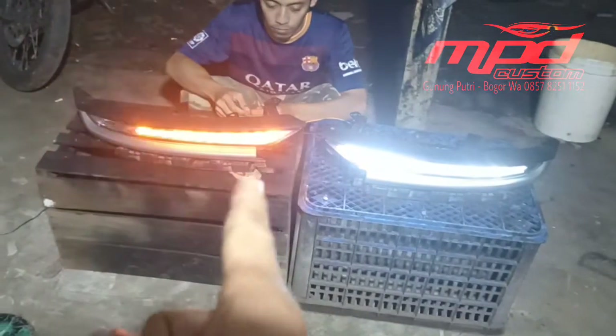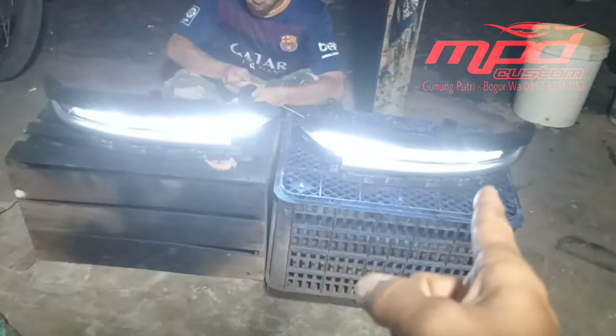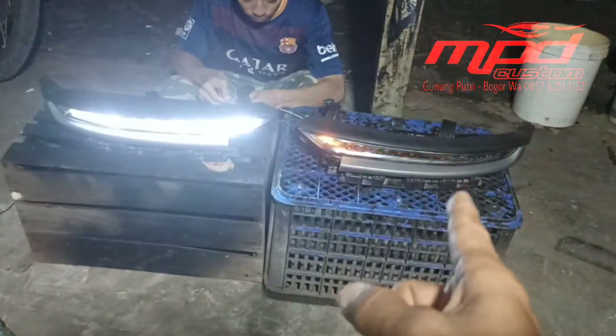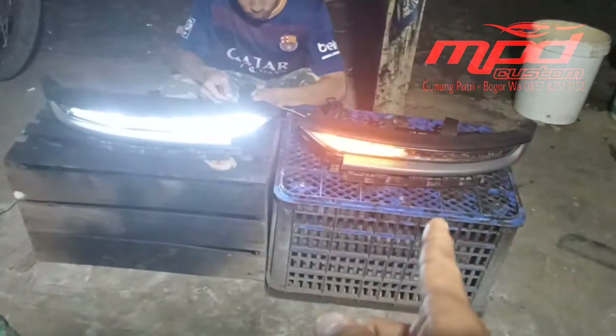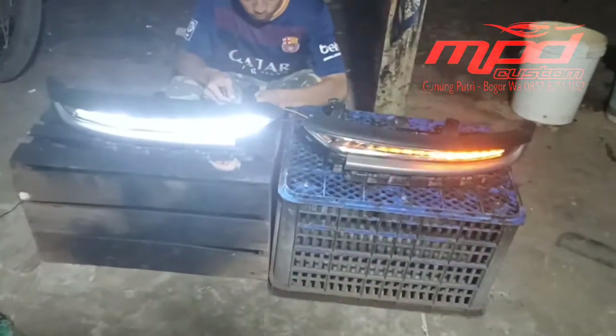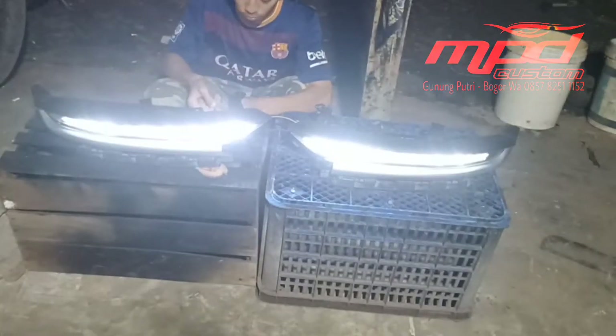Coba lampu send sebelah kanan — nah, itu lampu send berjalan atau running yang sebelah sini. Nah, jadi kanan kiri dengan send running. Terus coba lampu send-nya dibarengin.